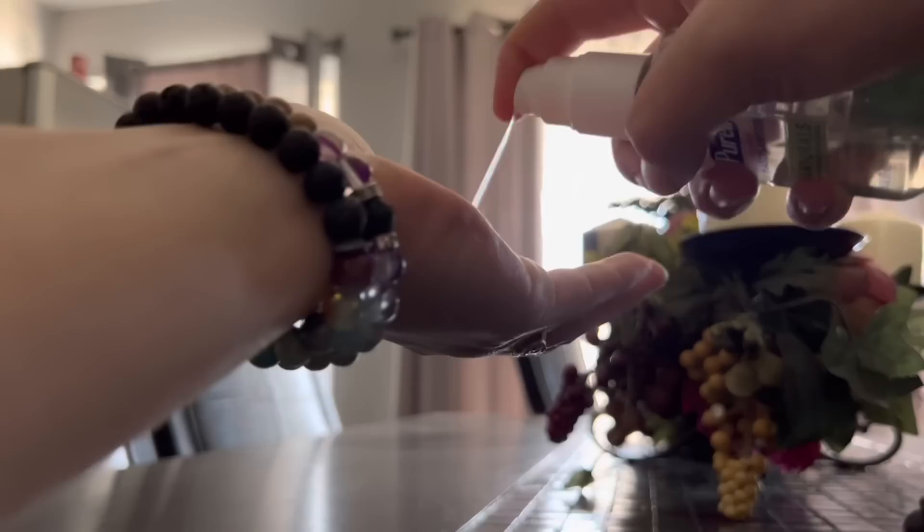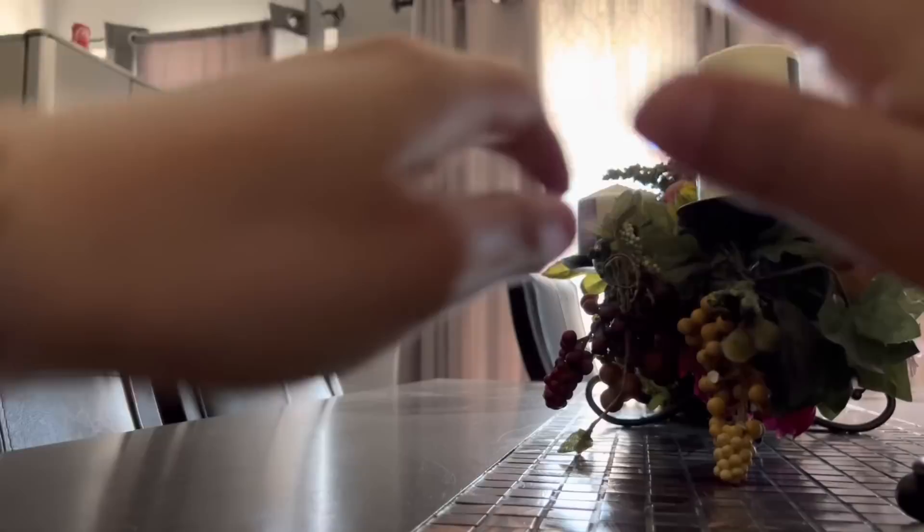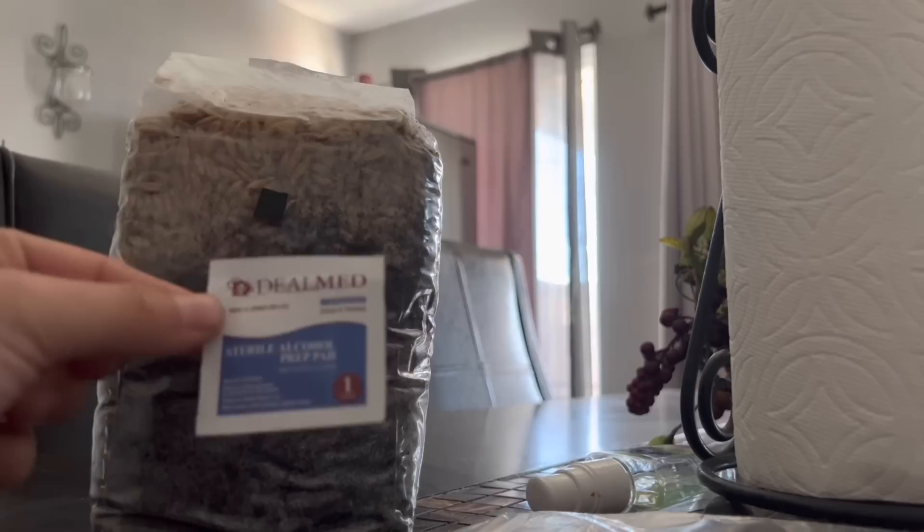First, sanitize your hands — put a good amount of sanitizer on and make sure everything has been touched by sanitizer, because any tiny microscopic germ can contaminate your shrooms. Then I'm going to sanitize the table and everything with the 70% alcohol.